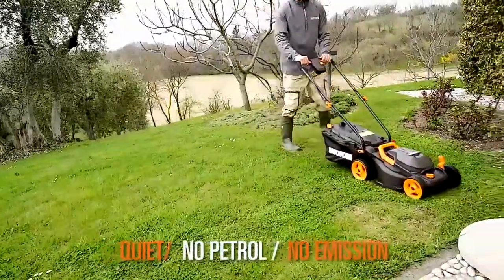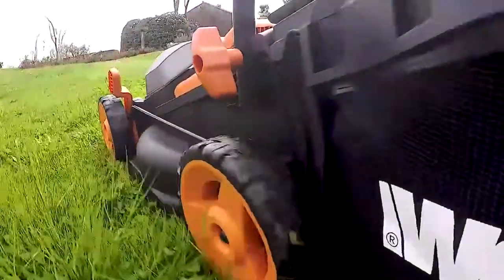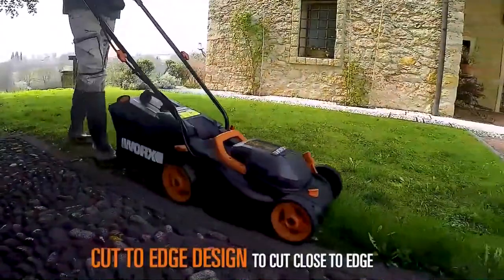Customers of the WORX WG779 highly rate this as a competent but lightweight lawn mower, which receives high ratings for its battery ability to last for an excellent practical time once charged.